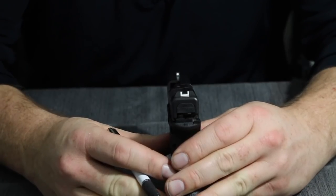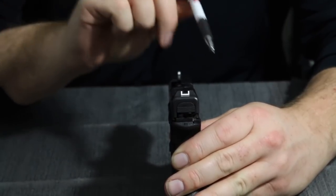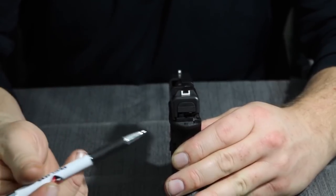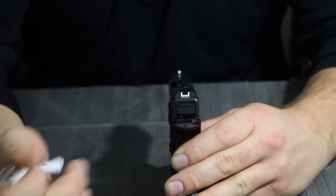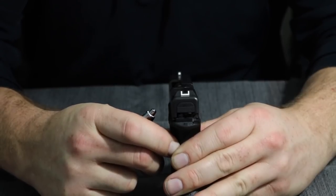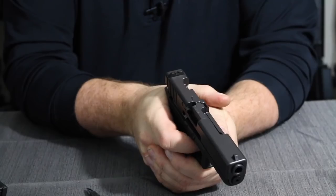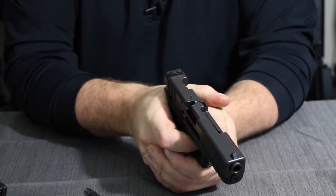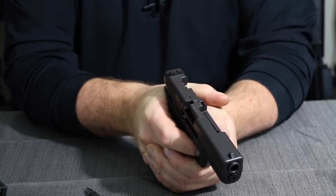As the trigger is pulled to the rear, we now have what's referred to as the drop safety. You can see in the rear where the trigger bar is in contact with the striker. When the trigger is pulled all the way to the rear, the drop safety disengages, which is what releases the striker to fire the pistol. So that's three. When you pull the trigger to the rear prior to firing, you have the trigger safety disengaged, firing pin safety disengaged, but we still have the drop safety engaged. If we release the trigger, they're going to re-engage in that same order.